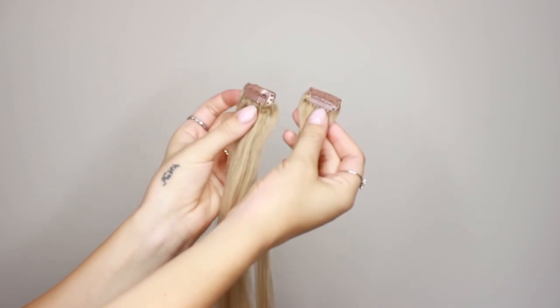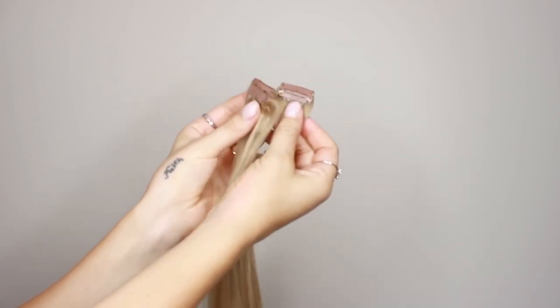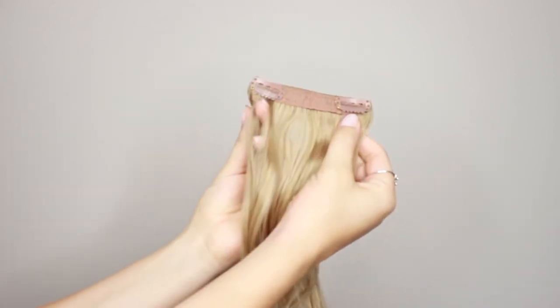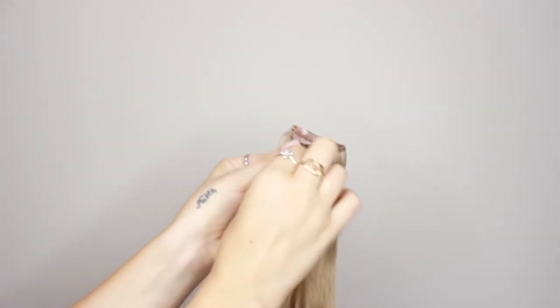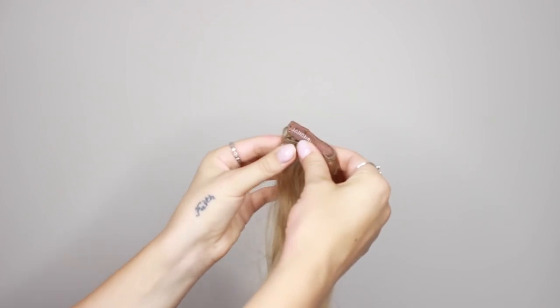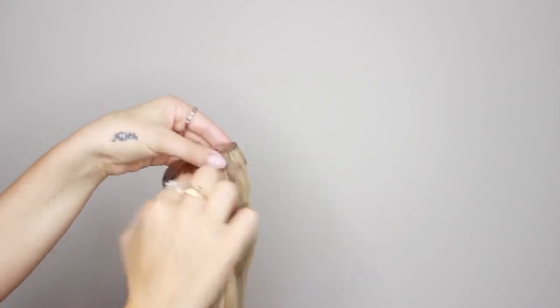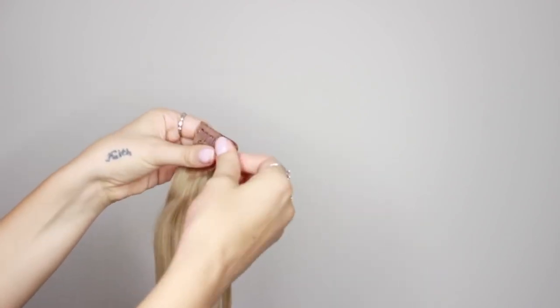For this tutorial I'm going to be using the one clip wefts and the two clip wefts. If you feel like you want some more volume, you can take the two clip weft and just fold it over and clip it underneath — it just becomes a thicker piece. And if you have really thick hair, you can take the four clip weft and flip it over until there's only one clip showing.